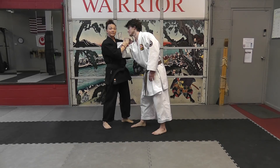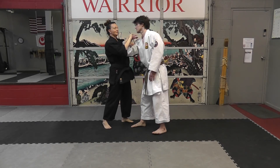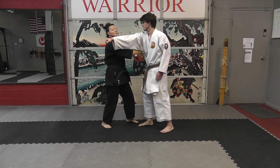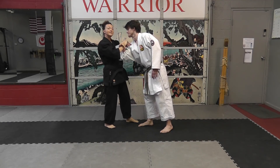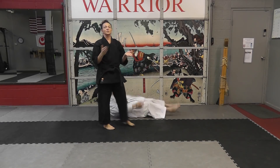Now we have a good figure four arm lock. Let's look at three ways we can manipulate this. The punch comes in, I do some sort of strike through, I've made sure to wrap around — now I can take a step out to the left and take him down to the side.